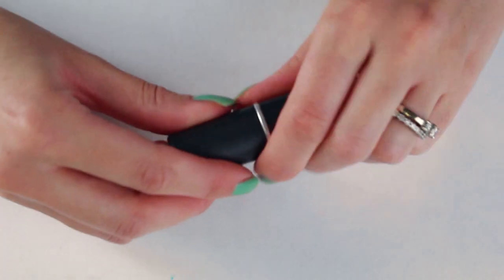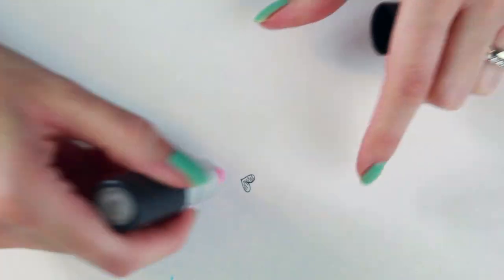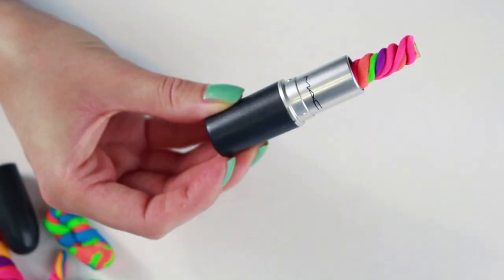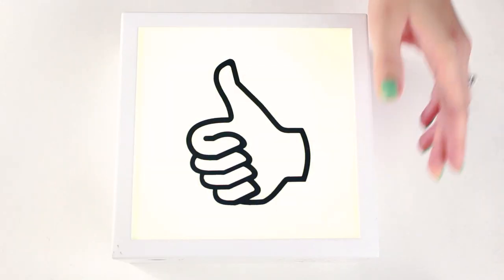I hope you guys enjoy your yummy looking erasers. On a side note, I'm currently renovating our studio, so hang in there with me for another week or so. More videos to come soon. Keep styling!